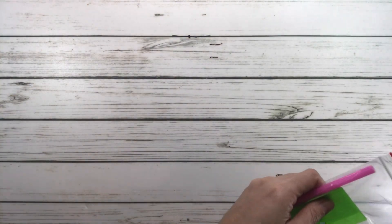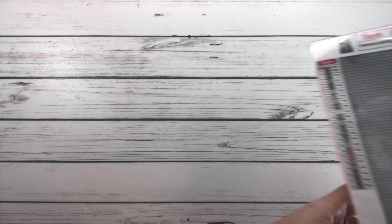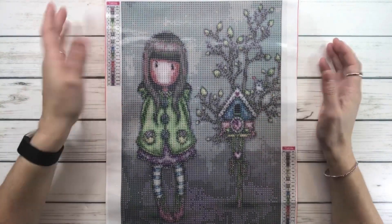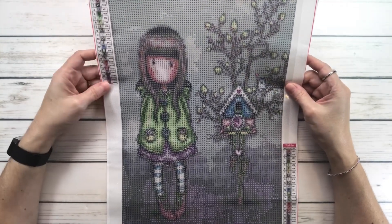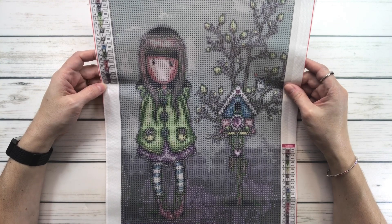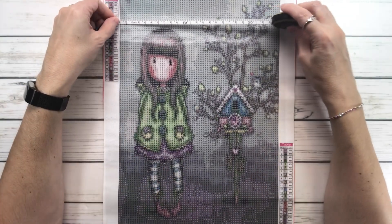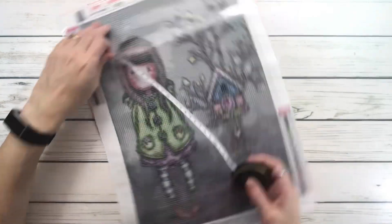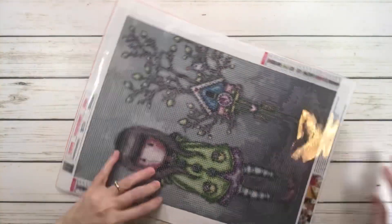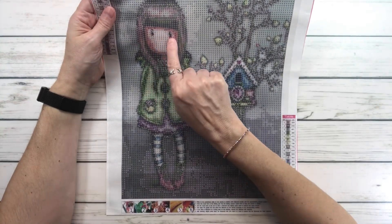I picked three sizes this time — that was a small one. The second is a medium one called Cartoon Girl. It's a gorgeous doll but they call it Cartoon Girl. It's supposed to be 30 by 40 centimeters with 22 colors, and it's also $4.99. The actual size measures almost 25 by 35 centimeters.